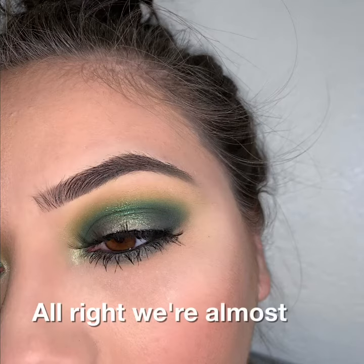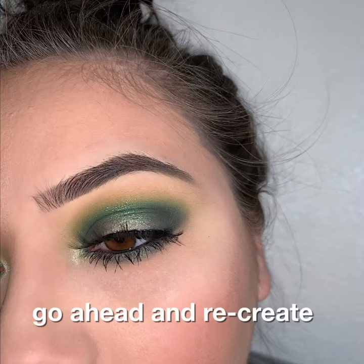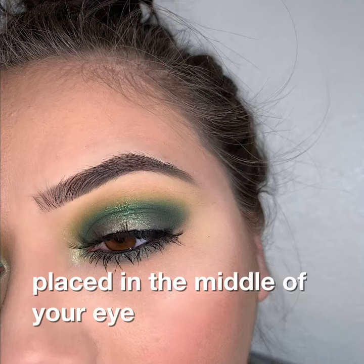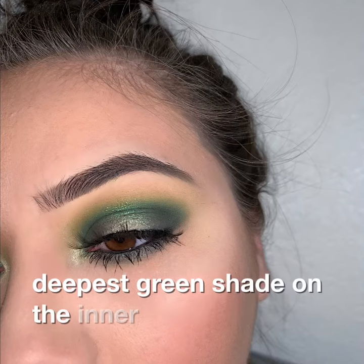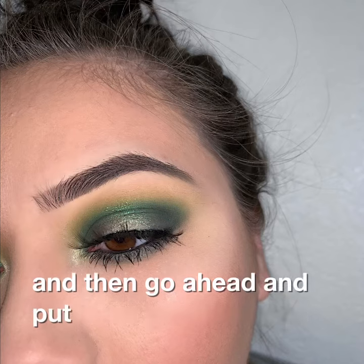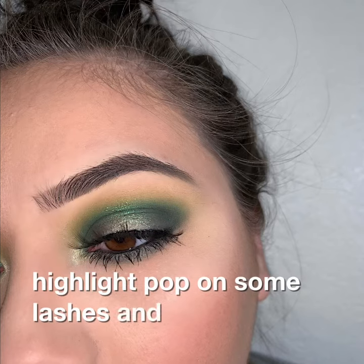Alright, we're almost done. The final steps are: go ahead and recreate that shimmer shade you placed in the middle of your eye and redefine it, because it does get lost when you place that deepest green shade on the inner and outer parts of your eyelid. Then go ahead and put in your inner corner highlight, pop on some lashes, and you are done.